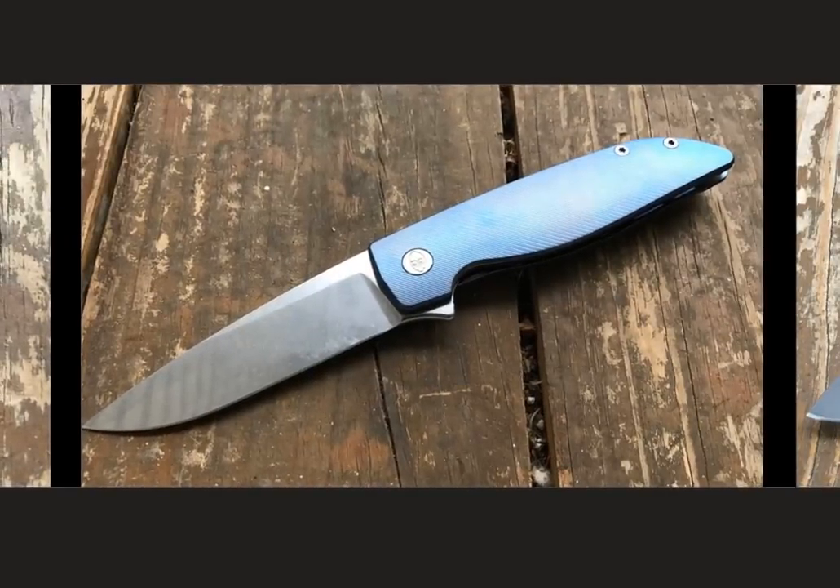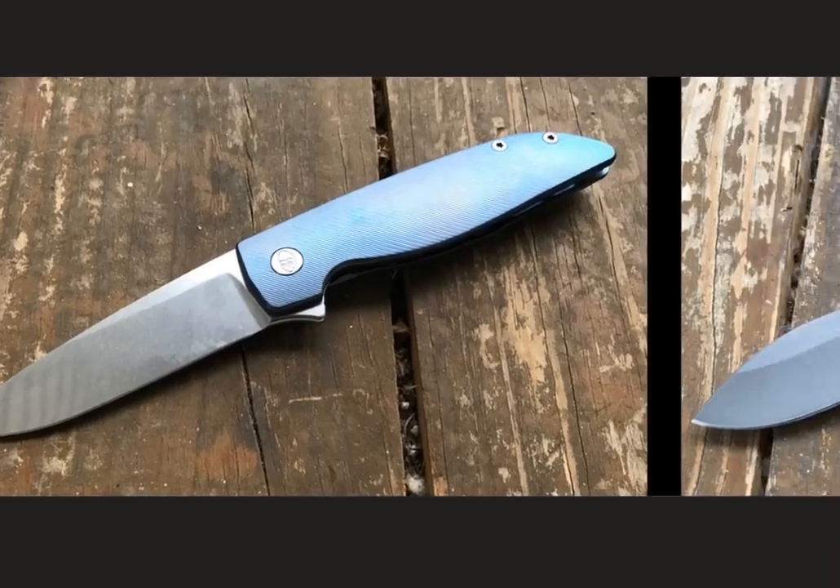Moving on to the Grimsmo Knives Rask. This particular knife I don't particularly miss — the first version of the Rask was a great knife, but in practice, especially with the Holtz spec, I think it was outshined a little bit. They're working on a new whole run of Rask, and according to their social media there will be a Rask 2.0. I suspect it's going to solve a lot of the problems with the knife, and I'm very much looking forward to picking up a Rask 2.0 because it's probably going to be amazing.